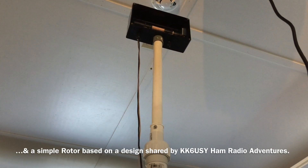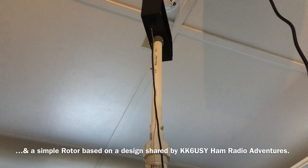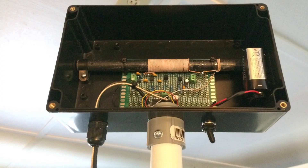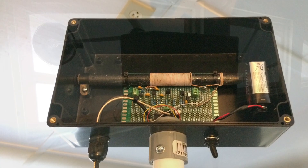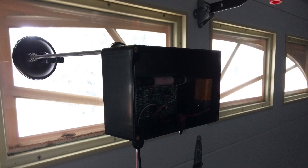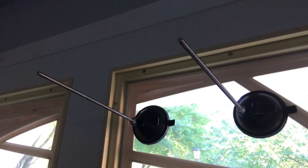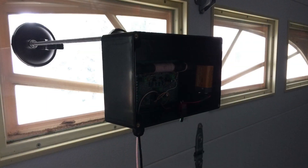I'll share the design with you guys in a future video. A very simple design — three JFETs — an amplifier with less than 15 dB. The Q-multiplier, the loading coil, and a stationary mount if directivity is not important. You can just hang it off the window inside the shop.